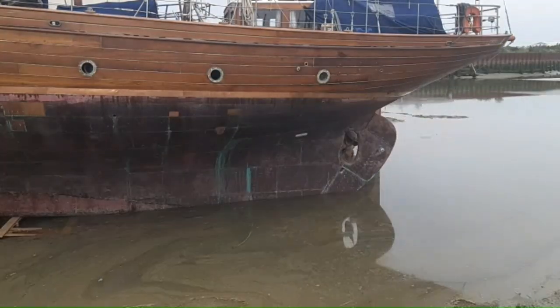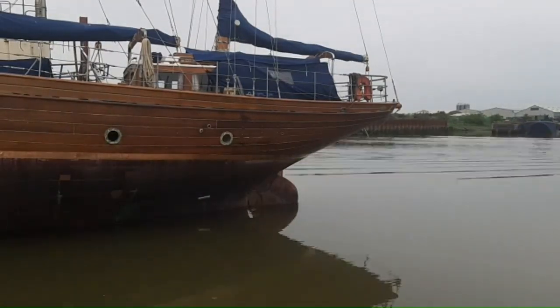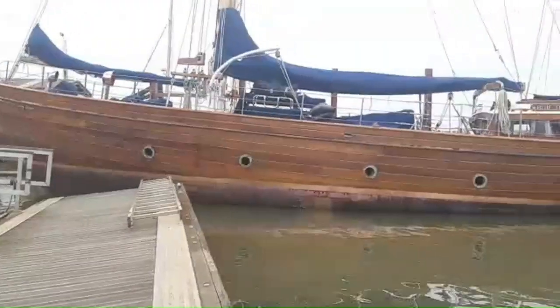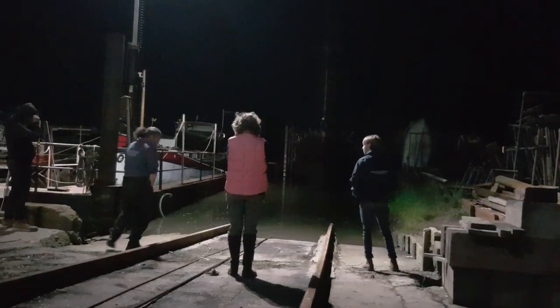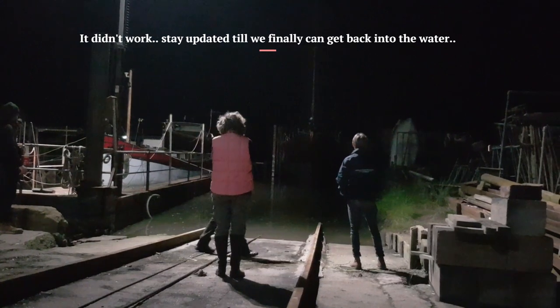So this was our first try. We were supposed to get the boat in the water today but here we are. The high tide is not going any higher and it's not enough water to make the boat float, unfortunately. Too bad — we have to try Sunday night at 2 a.m. So let's see. It's a disaster.